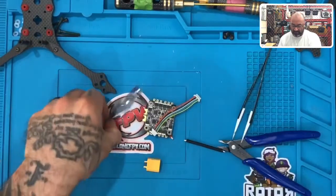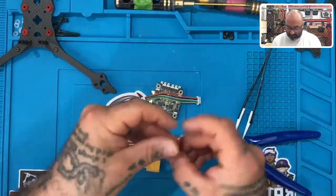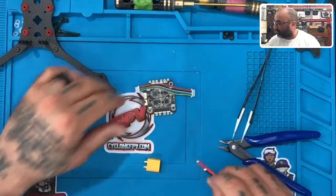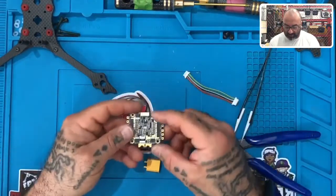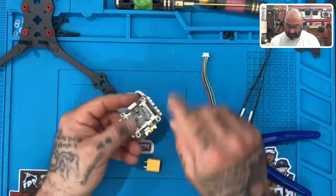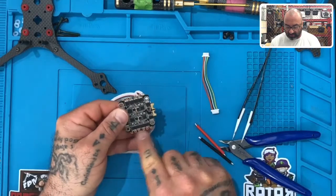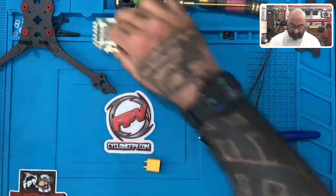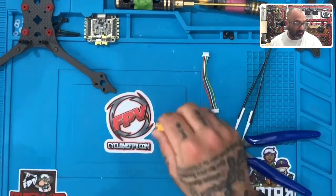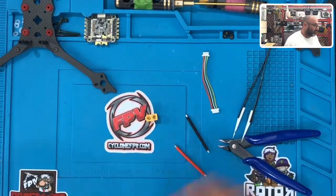Please pay attention to a few things here — it's going to be very important that we follow along properly. First thing, let's look at our ESC. We have a plug here that we're going to be plugging our pins into, and we have our pads here for the XT60, and pads here for our motors.